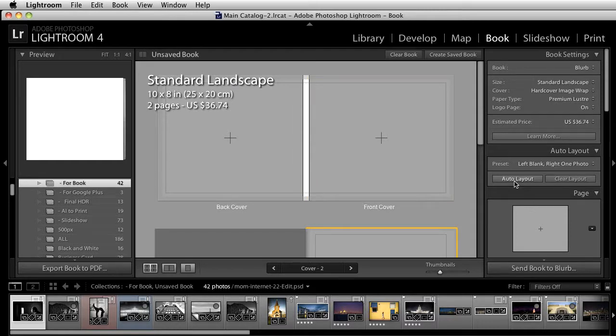You can select auto layout and it'll throw all of your images inside of your layout, but you want to do this one by one. You want to be able to control where all of these go. So I'm just going to start grabbing images and placing them inside of the book.